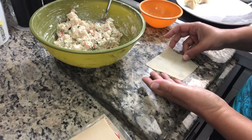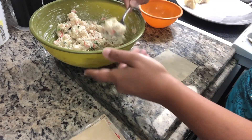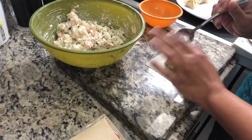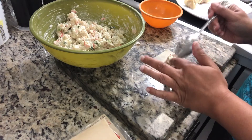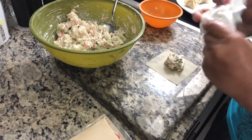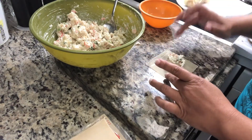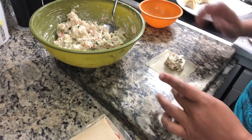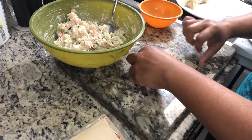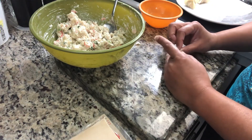So here we are going to take one of our wonton wrappers with a spoonful of filling. Now we are going to wet our hands, wet the wrapper edges, and then fold it into a design — which is the normal design for crab rangoon.